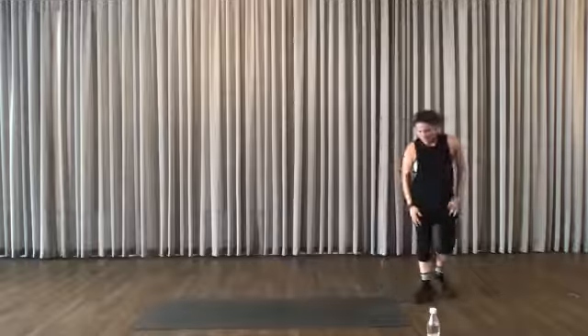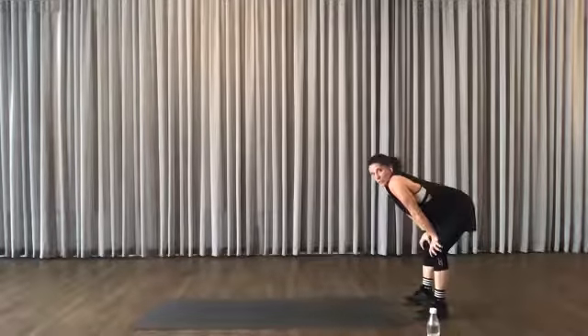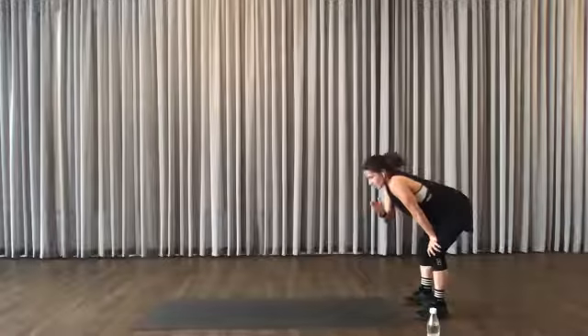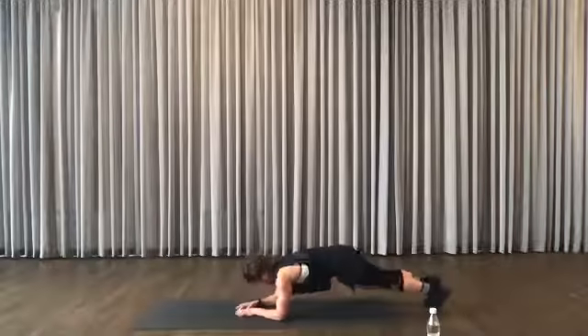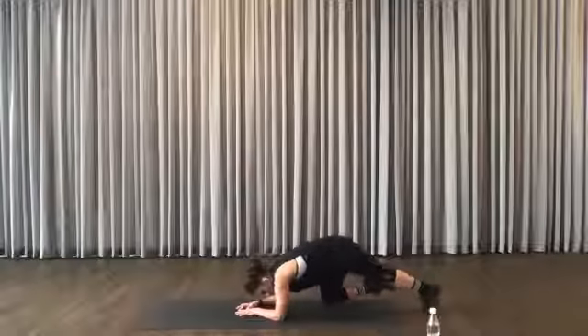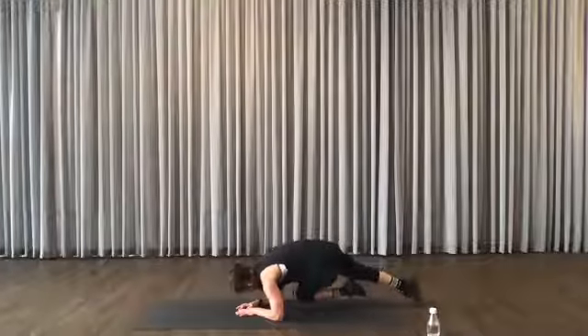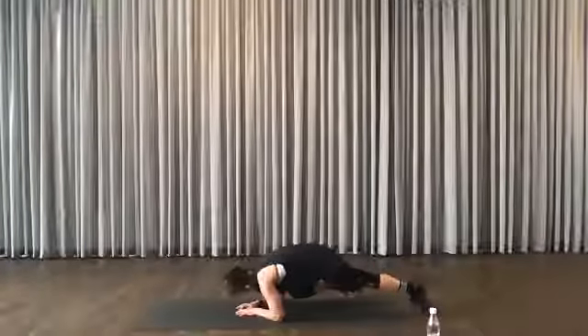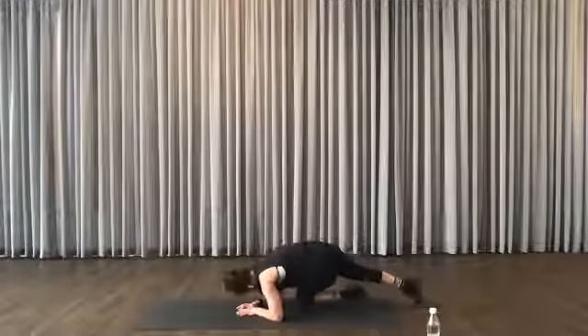Good stuff. Plank, reach. Same side, opposite side. So you're on your forearms, aligned. You reach, you reach, you reach. You can't really cheat because you're not moving your elbows.